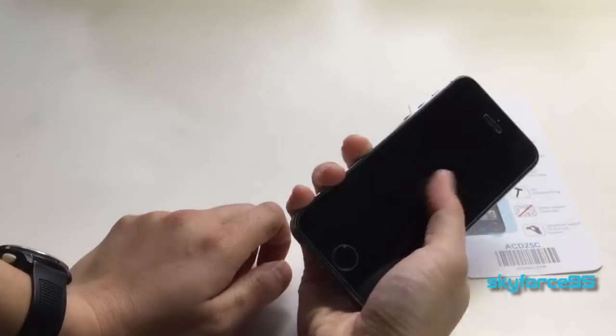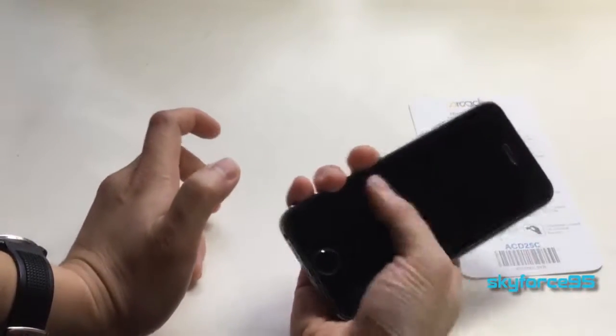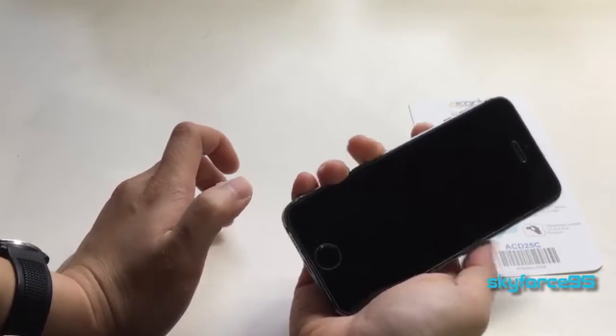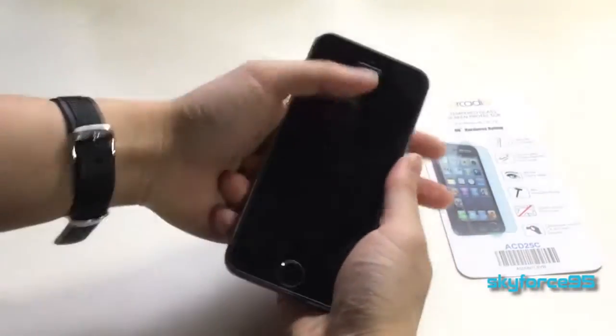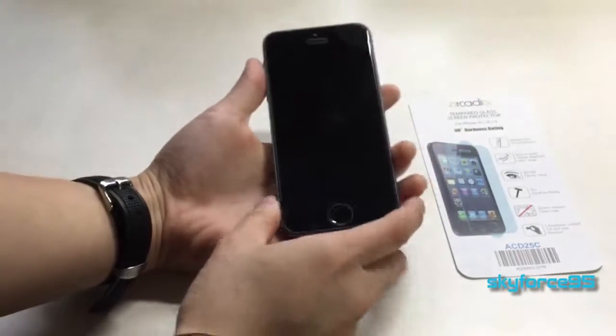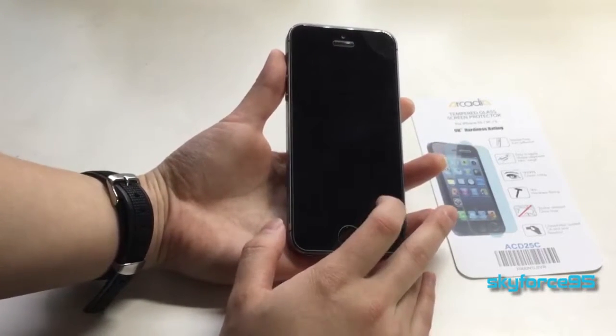What I really like about this glass protector is that it's very smooth — it's as if I don't have a screen protector on at all. It's really easy to slide my finger on it and it doesn't interfere with touch sensitivity at all, which is definitely a huge plus for glass protectors.